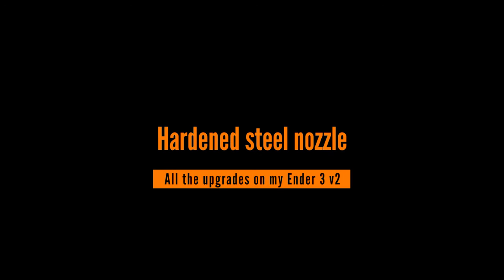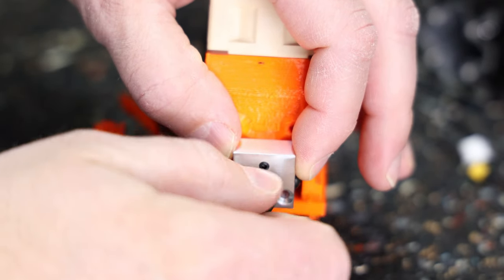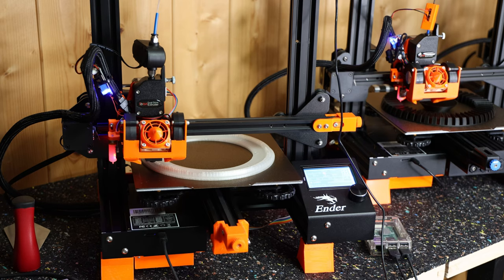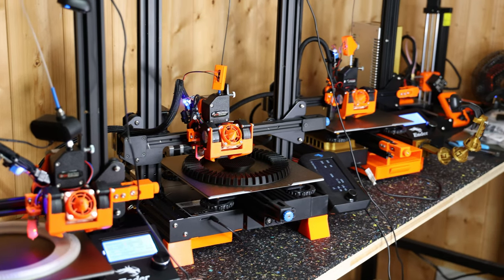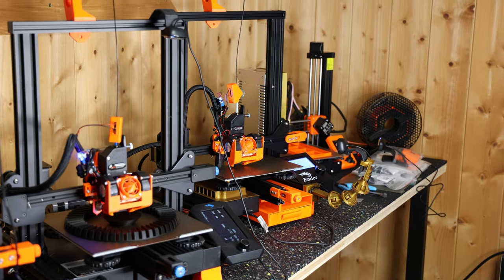I've also swapped out the nozzle on the Ender 3 V2 for a hardened steel nozzle by Bondtech. This is clearly optional, but if you're printing more abrasive materials like carbon fiber filament, or if you're printing 24/7 like I am currently, your nozzle's inner and outer dimensions will hold up much better and you will get more consistent results over a longer period.